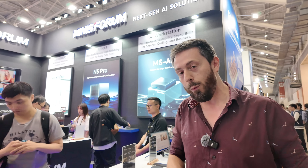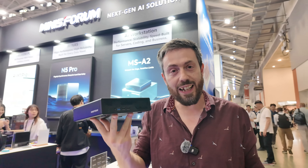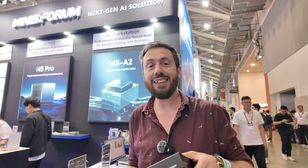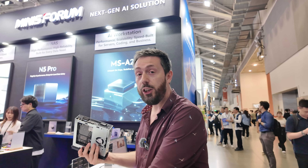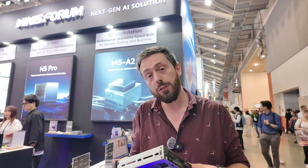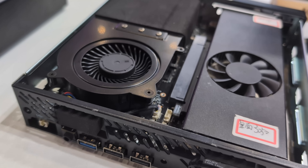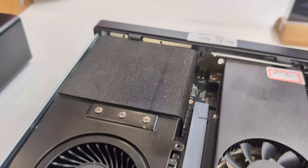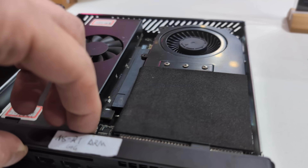But before that, I wanted to talk about this. I know you're thinking this is the MS01 — you're wrong. This is the MSR1. This is a new kind of mini PC that Minisforum are working on. It has a PCIe Gen 4x8 slot, two 10GbE ports, and a huge amount of potential with 12 cores and 12 threads.